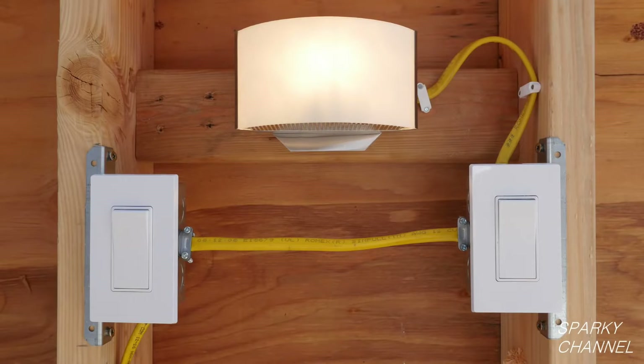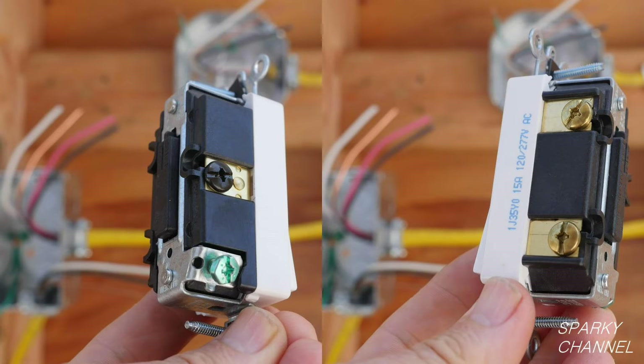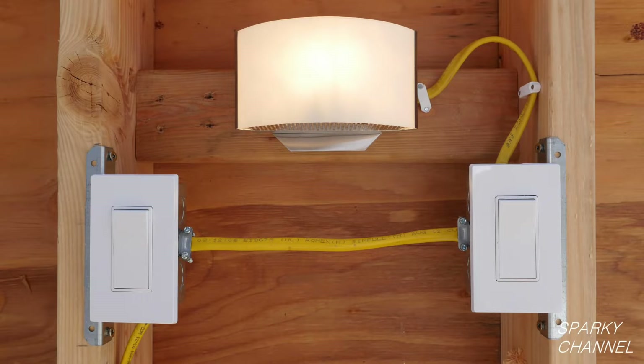Three-way switches are typically used on both ends of a hallway, on both ends of a stairway, or on any room with two doorways. Two three-way switches can be used to control one light or a group of lights. In my display I have two three-way switches controlling one light.